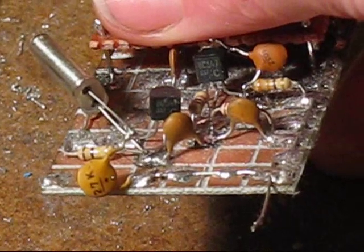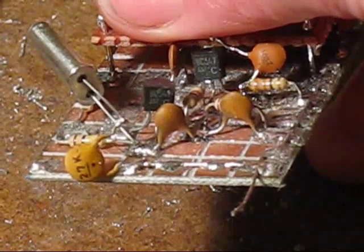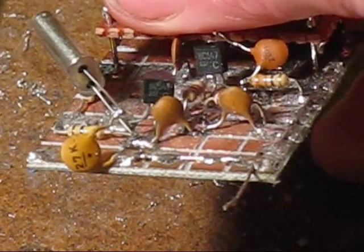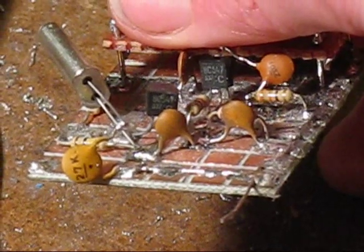Here's the completed crystal oscillator circuit. You'll notice an extra capacitor — a 27 picofarad — in series with the crystal, which was added to pull the frequency of the crystal a little bit. A circuit like this is a great first stage for a QRP transmitter or even a direct conversion receiver.